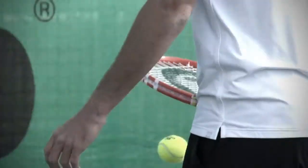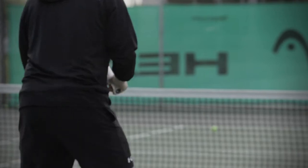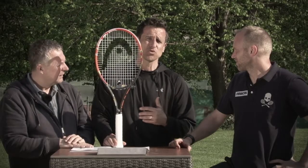Ich würde ihn auch im Damen- und Frauenbereich sehen, wo man mit den 260 Gramm wirklich eine echte Unterstützung vom Racket kriegt, weil manche Schläger dort einfach zu schwer sind.